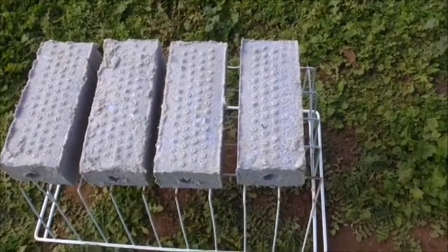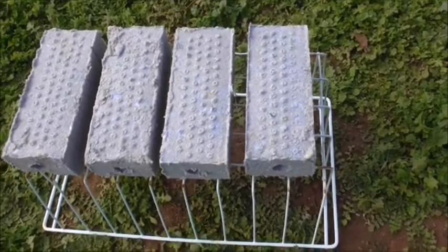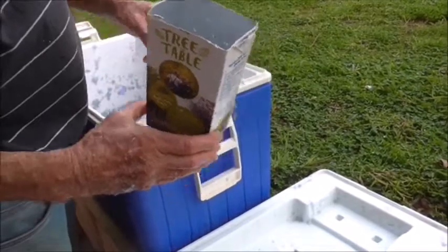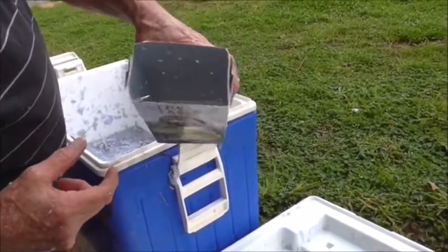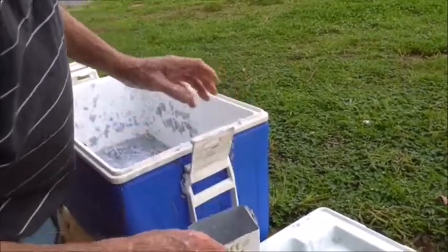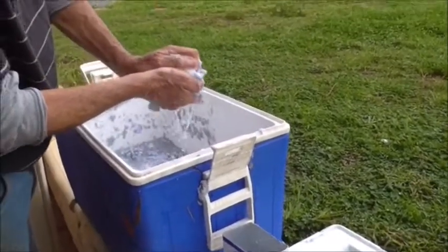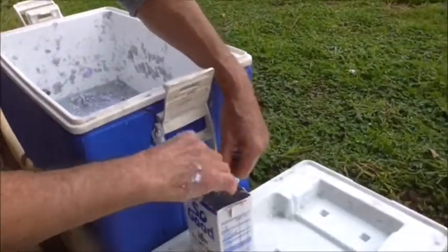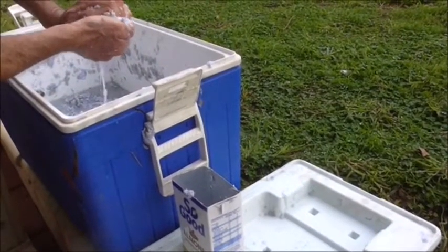If you can't find any of these briquette machines, Jeff's going to show you an alternative way of making them using some milk cartons. We're using some recycled milk cartons — we've poked holes in the sides all the way around to let the excess water out when we put the paper pulp in. We're going to do that now, just squeezing out some of the excess water before it goes into the carton.